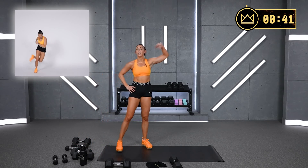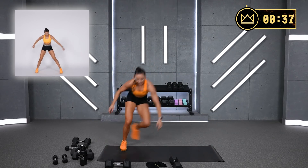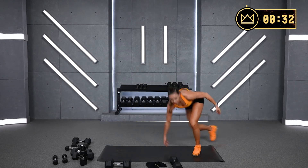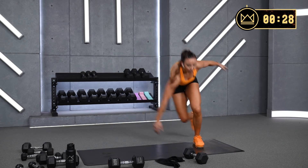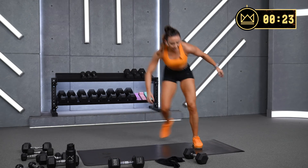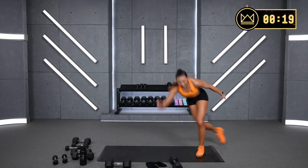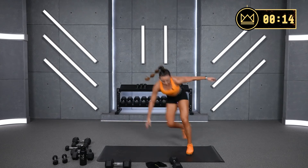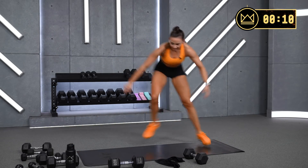Right into the curtsy lunges — let's get it. Thirty seconds here and you are done. First ten seconds are down, level two — quicker. Come on. Last ten seconds, in three, two, one — all the way up. One, two, three, two, one.